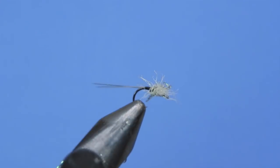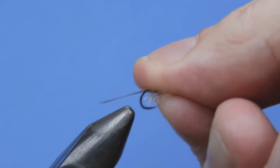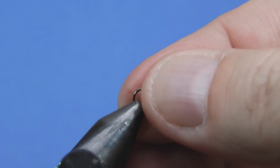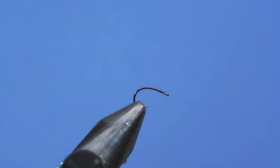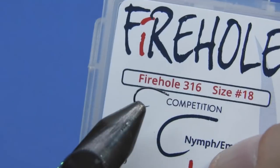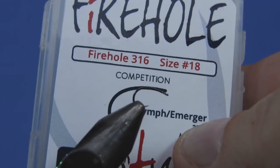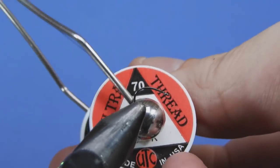Alright, let's get a fresh hook into the vise. Today we're going to be tying our spinner on a Firehole 316, using a size 18. I believe those go down to size 22, so you can tie your full range of flies on the Firehole. If you don't have Firehole, not to worry — you can use something similar or even a straight-shanked midge hook. I like these ones because they have a nice wide gap and are a little bit easier to tie some of the smaller flies on.